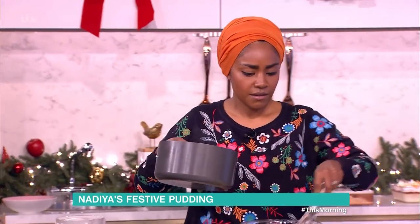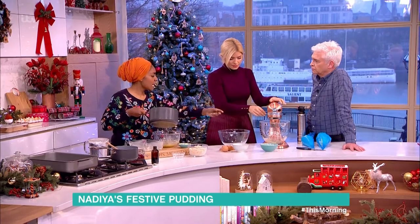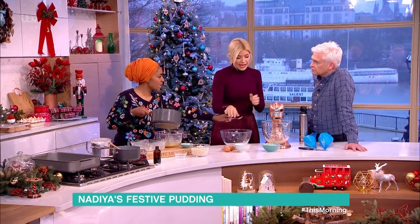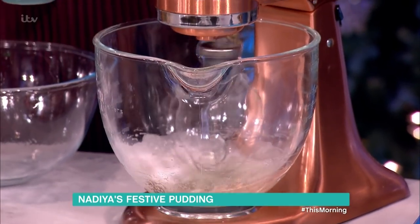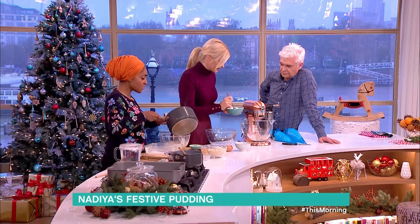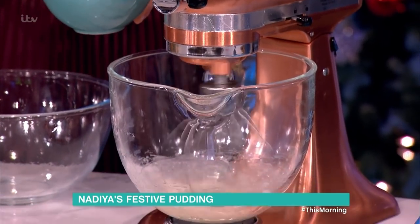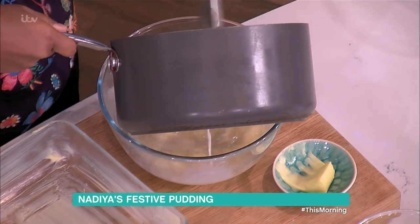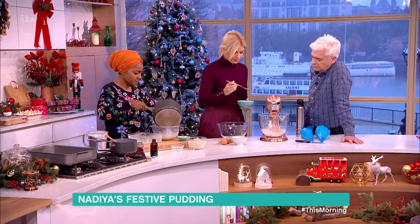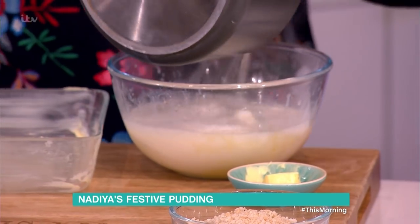To create the meringue you just add the sugar one spoon at a time - all of this sugar, yes please. It's Christmas, who cares! And to make the custard base I've got egg yolks and sugar, then I'm adding the milk mixture - just the base of a custard, straight in.